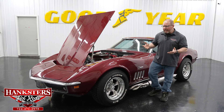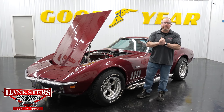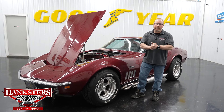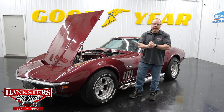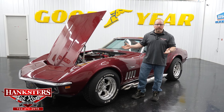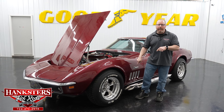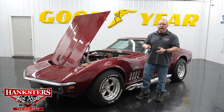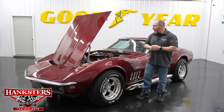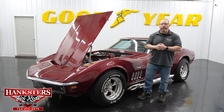This is a consignment vehicle. Depending on where you're watching the video from, always go to our website at www.hangsters.com — that way you'll get to see upwards of about 100 photos of this car, all the way around, inside, and underneath, as well as this video. With the consignment cars, you're going to see our retail pricing on there.